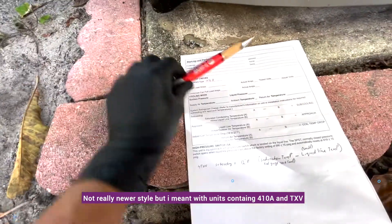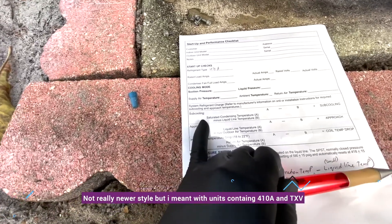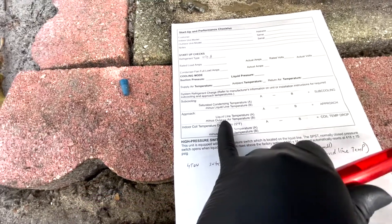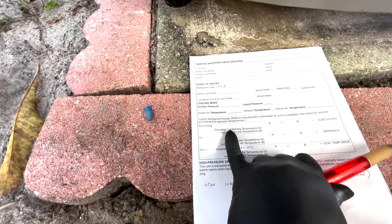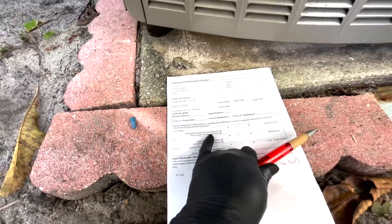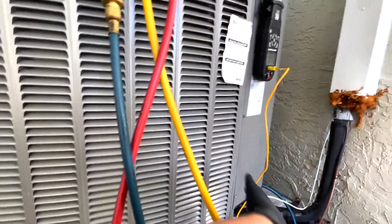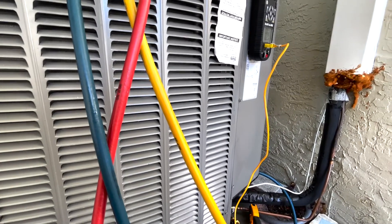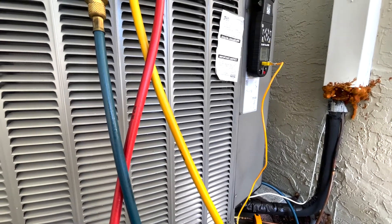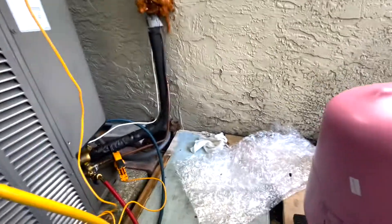There's also the approach method, which we're not going to use. The approach method is simply the liquid line temperature minus the outdoor air temperature. Subcooling is much more accurate. This particular unit has a target of 12°F subcooling based on the chart found inside. The chart also shows what to expect based on the ambient temperature.